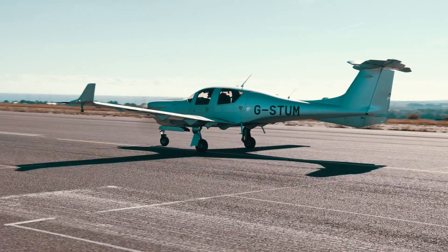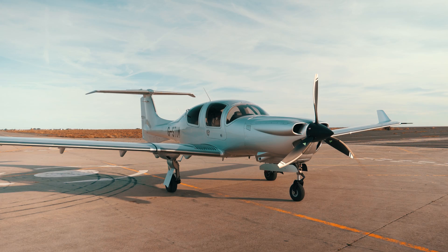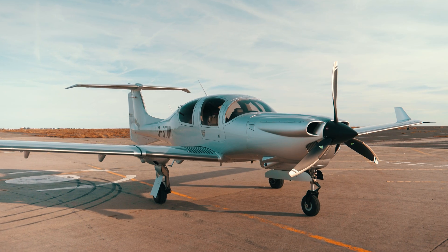On the outside, first of all, you'll notice how large the DA50 is. The fuselage is actually the same as a DA62, just without the third row of seats. It's got a huge wingspan — 44 feet — which compared to an SR22 is an additional six feet in length.